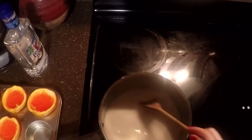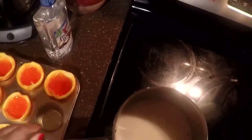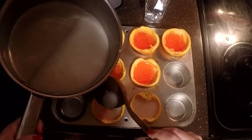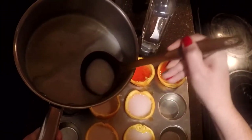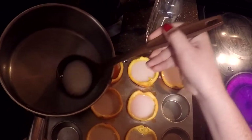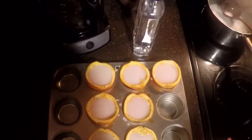Now we are ready to add our second layer to the oranges. We're just going to take it and fill up to the top of each orange, just like so. And voila — you have your second layer. Now you're going to put them in the fridge overnight and I will see you guys tomorrow.